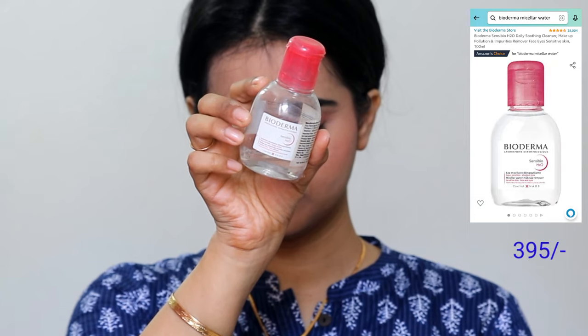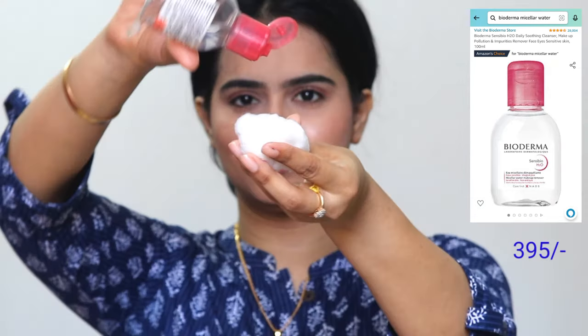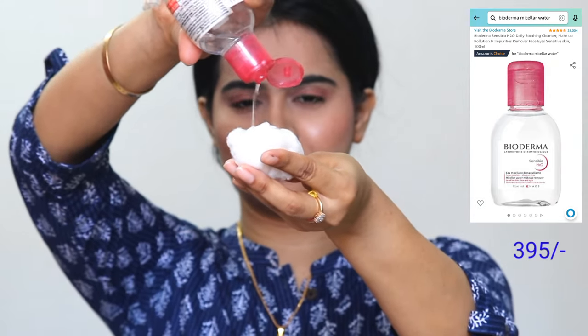First of all, I have tied my hair properly and then I remove the accessories — like here, I am removing my watch. Then I have Bioderma Sensibio H2O, which is a Micellar Water. I will use a cotton ball to remove my makeup, and instantly this makeup will melt and come off.